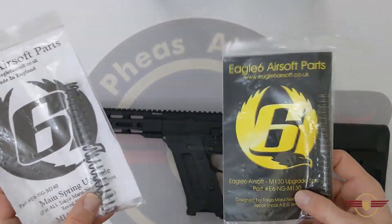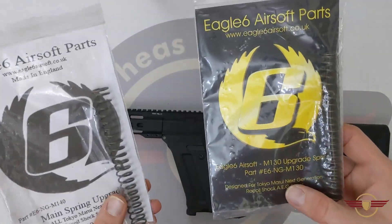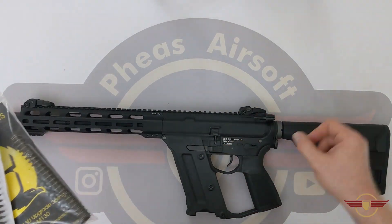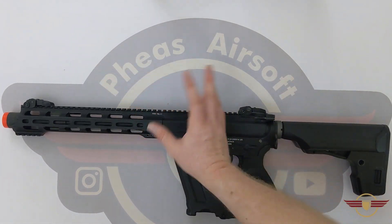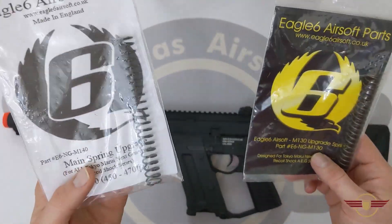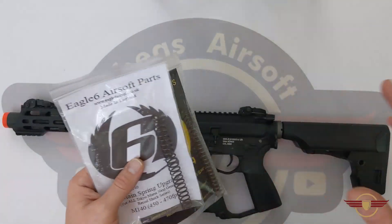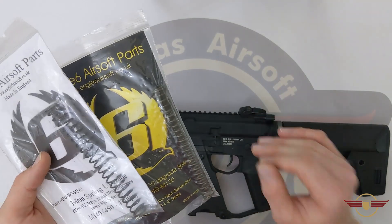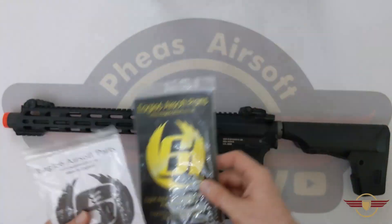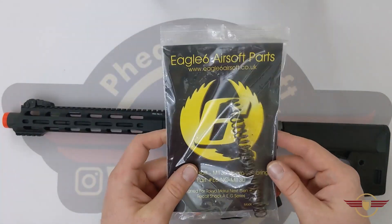So I've been to Eagle 6, who are a UK retailer that make their own series of upgrade springs, and I've bought a couple of higher FPS springs. I know there's already quite a high FPS spring in here — we've changed the hop rubber and got it down to about 390. What I'm going to do now is try an M130 and an M140 spring, both rated for the Tokyo Marui recoil shock rather than the KWA. I'll fit the M130 first, see what FPS that gives me, then try the M140.